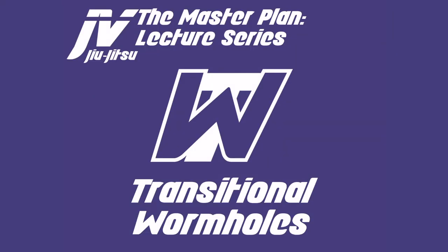Welcome to the Master Planet lecture series. My name is Javier Vasquez, and today we have a big one. It's something I've been developing over the past few months — a huge concept that I call transitional wormholes.